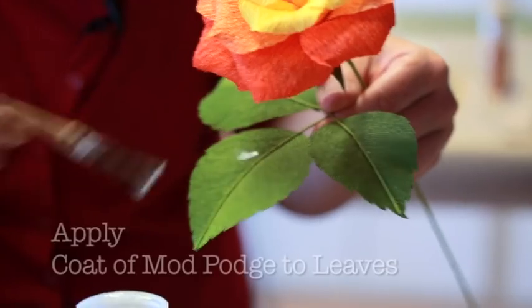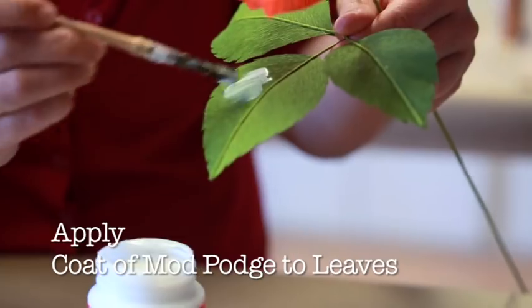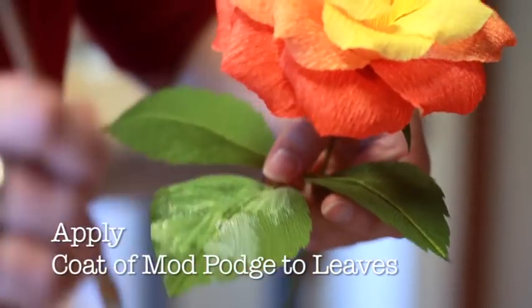Glossing your rose leaves. Apply a coat of Mod Podge to your leaves. Brush the Mod Podge gently so that you apply an even coat, being careful not to oversaturate the leaf.